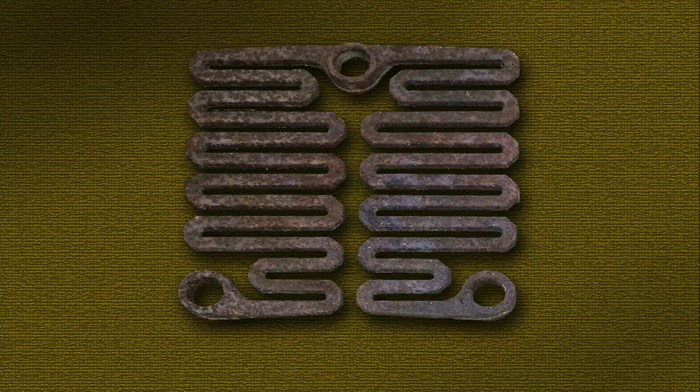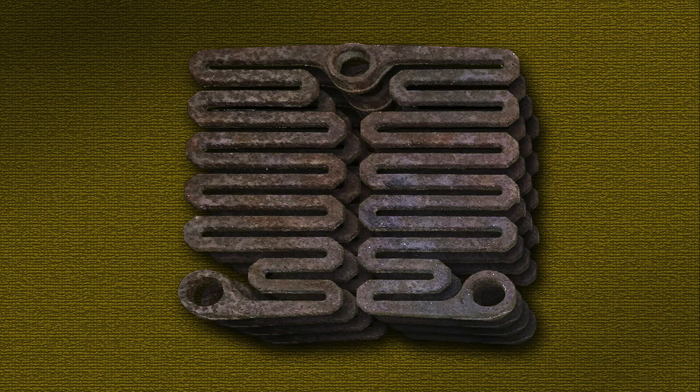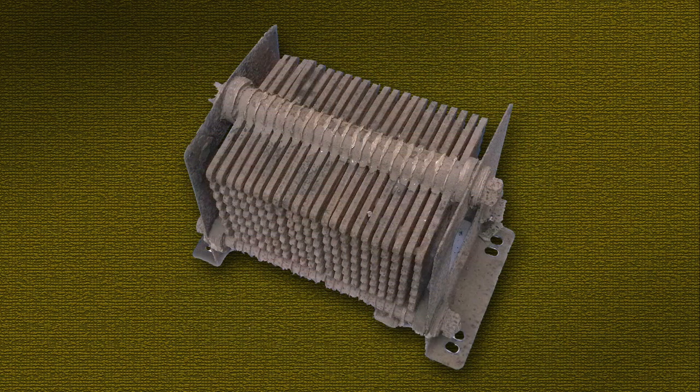Here's an iron resistor plate used in a streetcar. Just one plate isn't nearly enough to reduce the amount of electrical energy present in the trolley wire, so we'll need to add many more plates just like it. We'll group 22 plates together in a box. Plates are wired one to the next so electricity has to travel through all of them — that's a total of 180 feet of iron conductor in this one resistor grid.